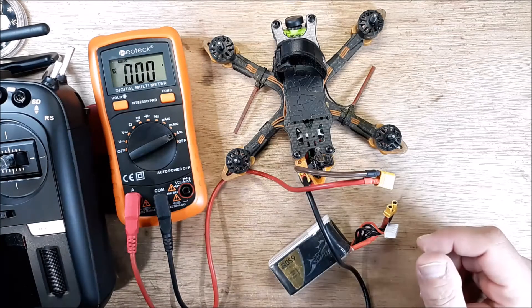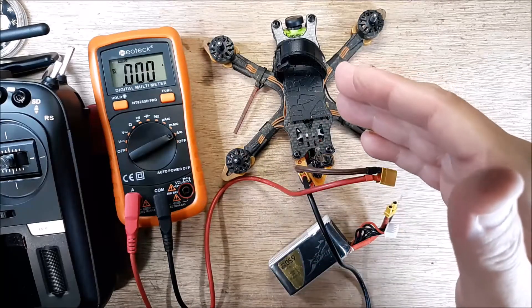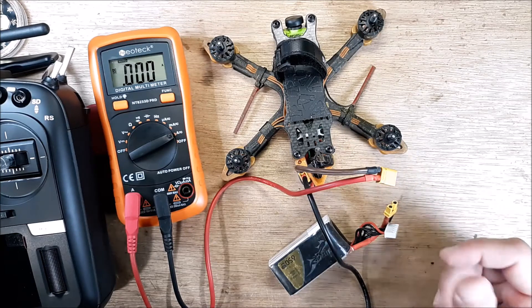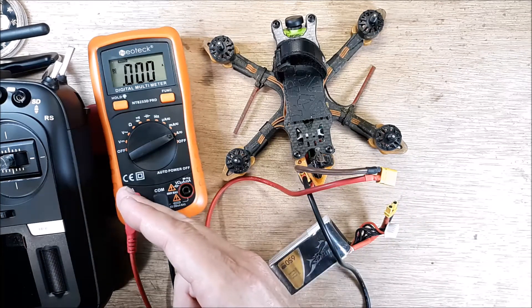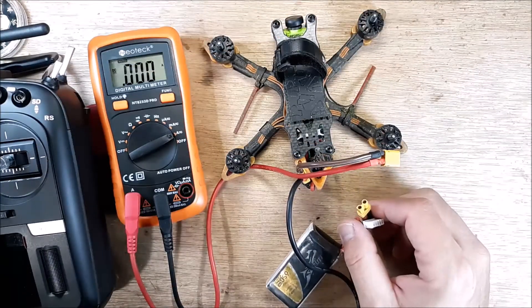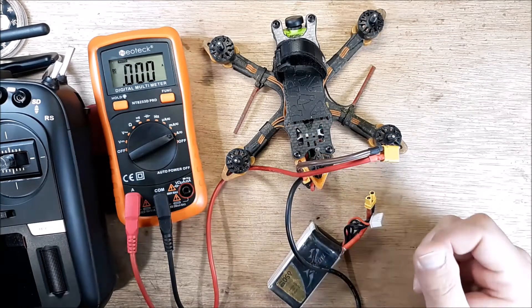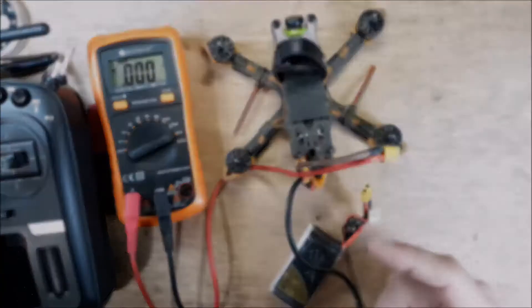Hey, if you've got any questions about this, let me know in the comments. I hope this helped you out so you can detect how much amperage your five-volt rail is taking on — and you can do this with basically any quadcopter. Just make sure you don't exceed that 10-amp fuse inside. If this video helped you out, give me a thumbs up, I appreciate it. Subscribe, and if you hated it, give me a thumbs down — it all works. Enjoy the breeze.